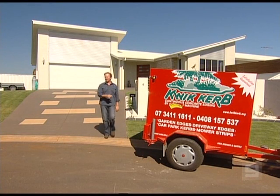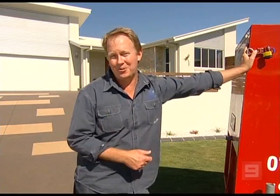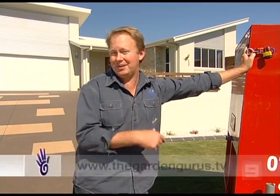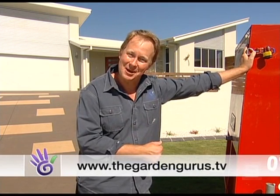A great system that takes the hard work out of installing a hard-wearing garden edge. Now if you'd like to look at a Quick Curb edge for your place, or find out more about how to become an operator like Tim and Vanessa, then why don't you grab a fact sheet from our website.